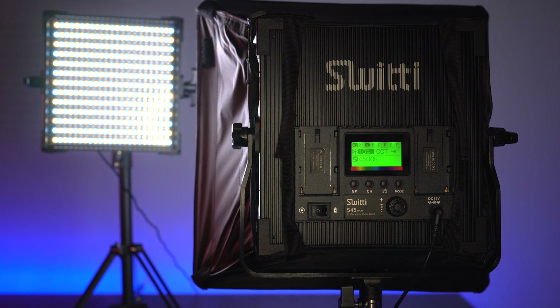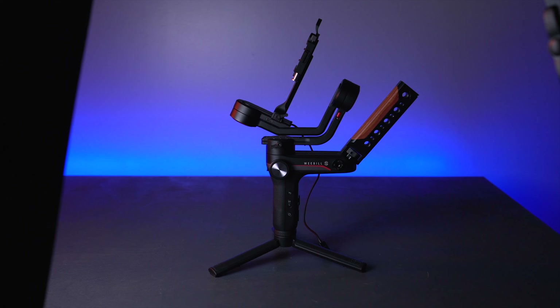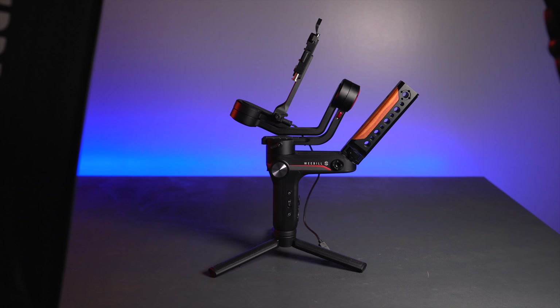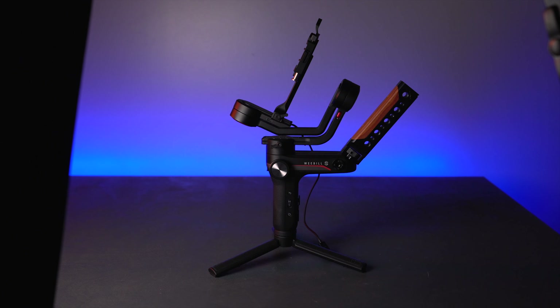I've got both lights pointing at my gimbal — the Weebill S — both at 10% brightness and 4,500K temperature. Turning off the one without the softbox, this is what it looks like with just the softbox. Now both are on — turning off the softbox, that's what the bare hard light looks like. The softbox version looks a lot smoother and the light is more dispersed. Softboxes make things look nicer on skin and faces, though for products it depends on the look you're going for.